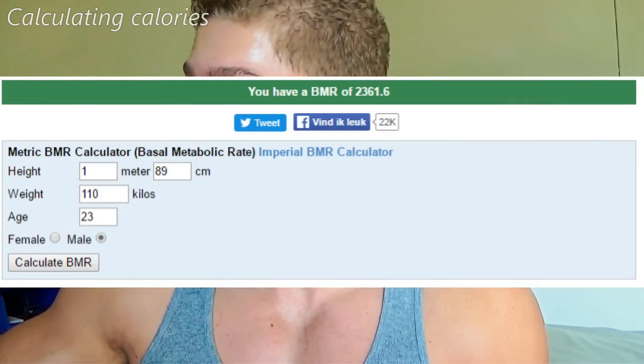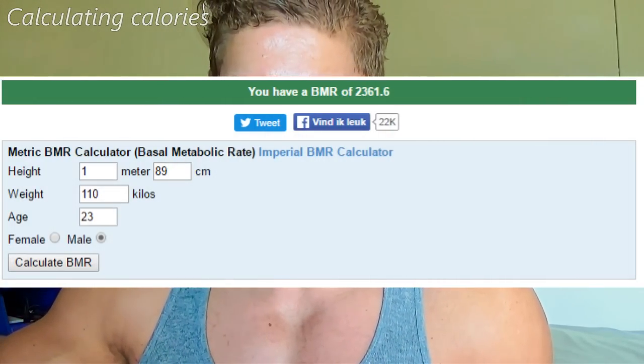I filled in the Harris and Benedict formula using my weight of 110 kilos, my age of 23, and my height of 189 centimeters. You can also use imperial measurements — inches and pounds — with the link provided below. The calculation gives me a basal metabolic rate of 2,361 calories. That's the base rate at which my body burns calories. If I didn't eat that amount, I would lose mass regardless.